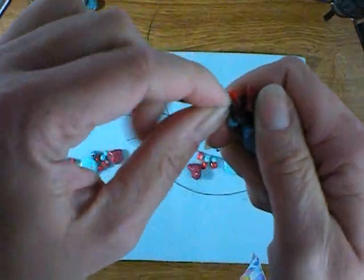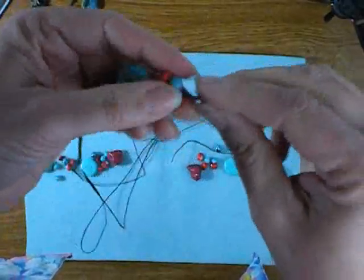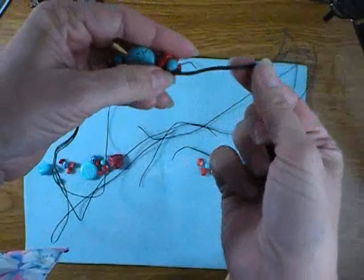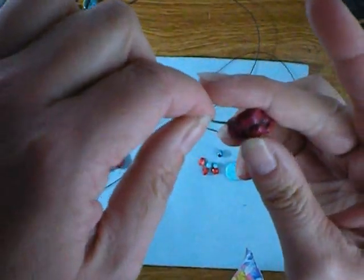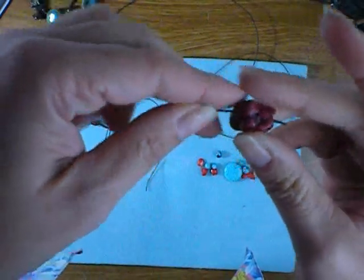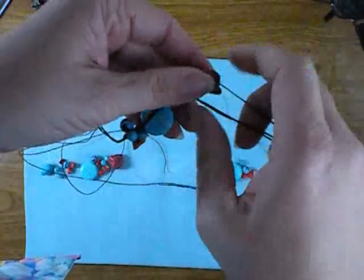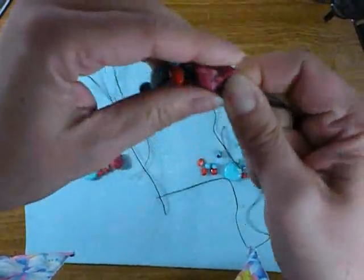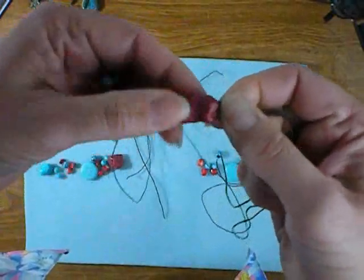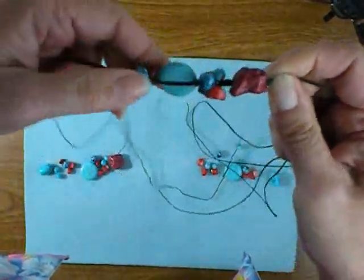Just treating all three strands as one and making a simple knot. Now it's time to grab one of your other focal beads. Take one strand and string it on. Sometimes with nuggets and chips, the trick can be finding where they drilled the hole — it can be in any direction. And then just like we did our original focal bead, we've got a knot on one side and a knot on the other, and because these are kind of lumpy and bumpy like the chips, you can decide which way you want them to fit.